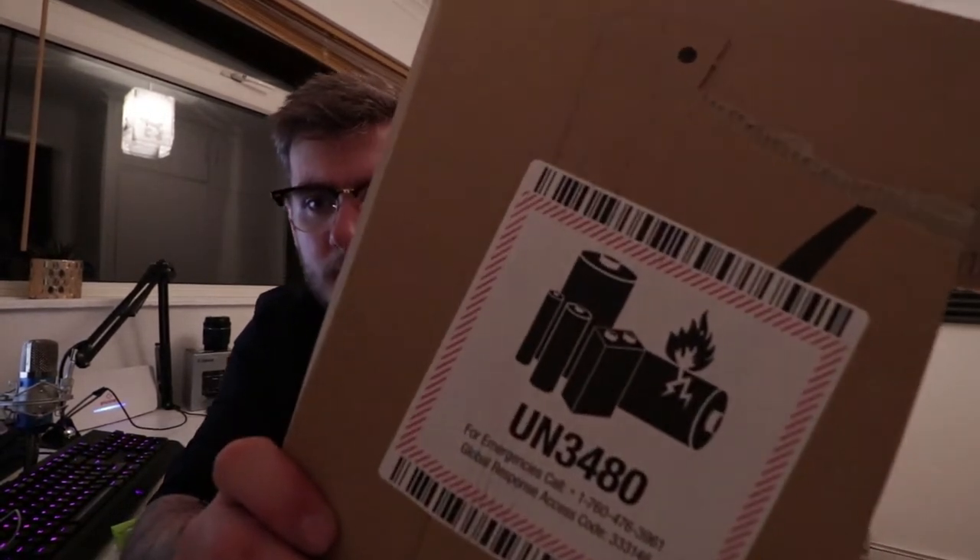Yo guys, what is going on? Welcome to another video. I'm in a shirt. I haven't just finished work - finished work about three hours ago, but today we've got some nice little gadgets that have come in.